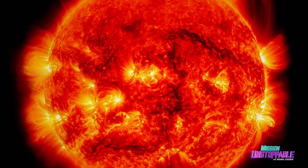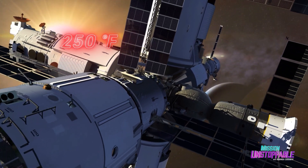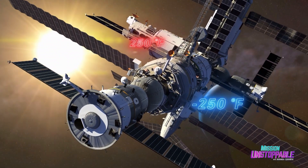The temperatures that our spacecraft can be exposed to are extreme. The outside of the International Space Station can have temperatures ranging from 250 degrees Fahrenheit on the side facing the sun and negative 250 degrees Fahrenheit on the side facing away from the sun.